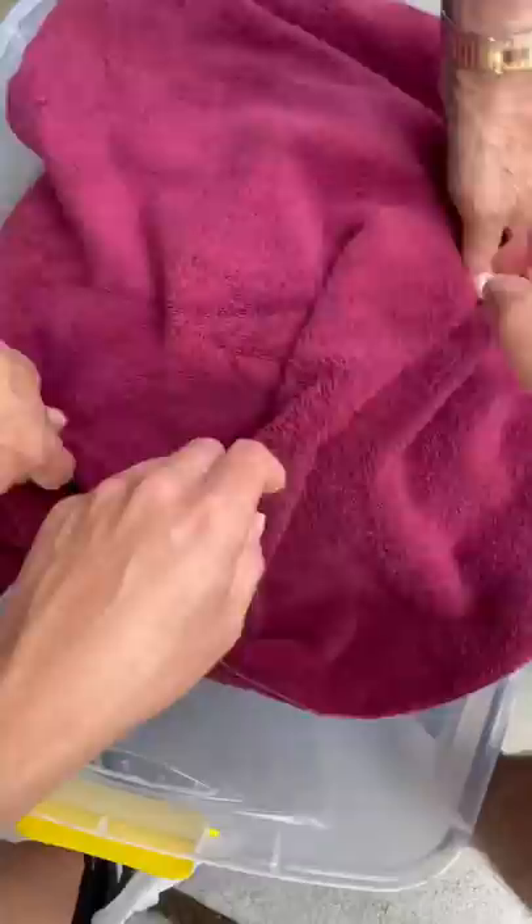Once the ice cream gets thick, you're going to let it sit and then harden it. This is actually the scooper that my great-great-grandma used when she scooped this out and sold it for a nickel a scoop. Since so many of you asked,